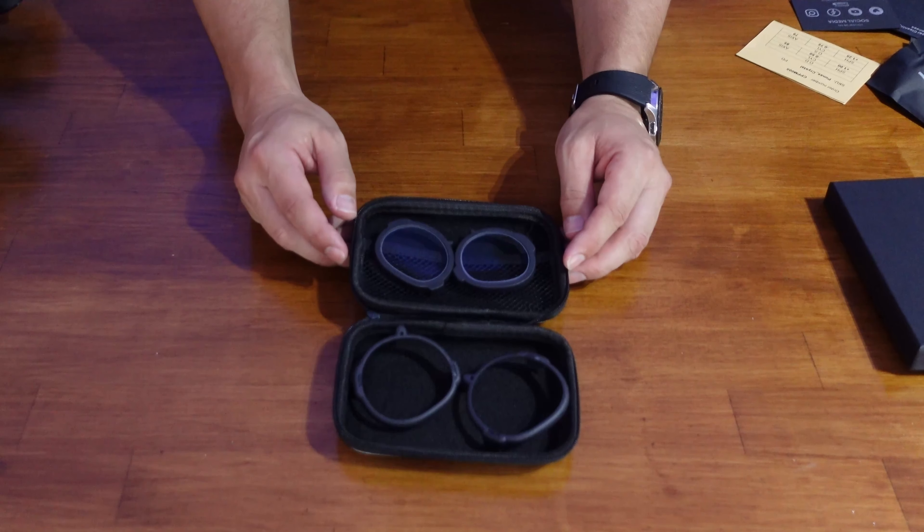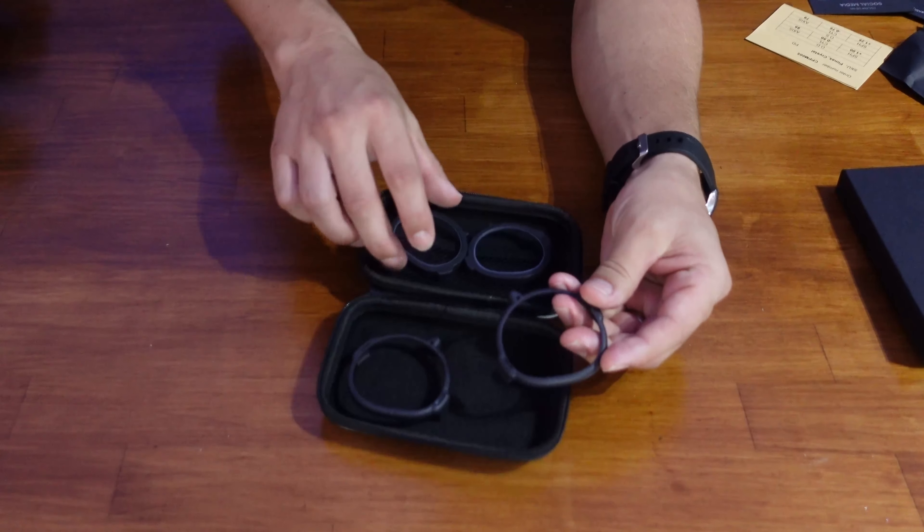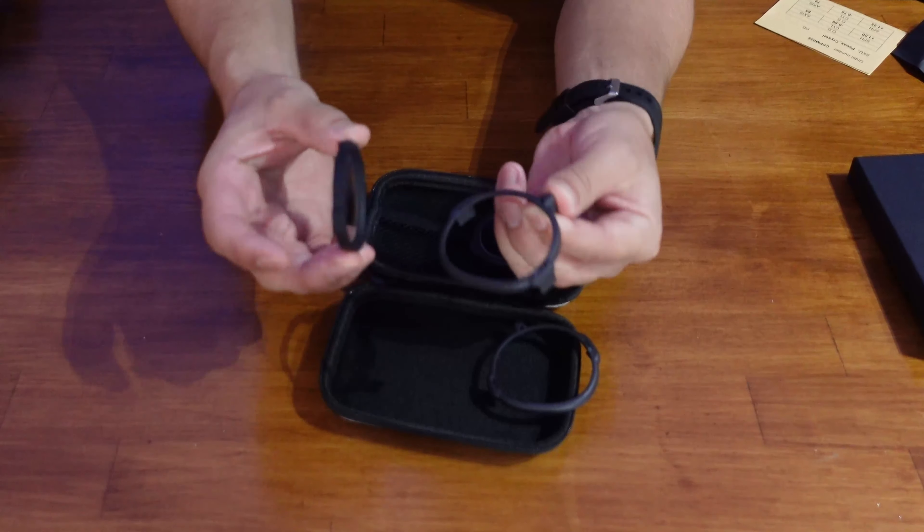The lenses come in two parts. You can see here you've got the outer frames, and then you've got the actual lens parts themselves, which magnetically clip onto the outer frames. It's a really clean and simple design.